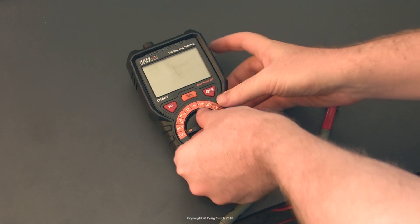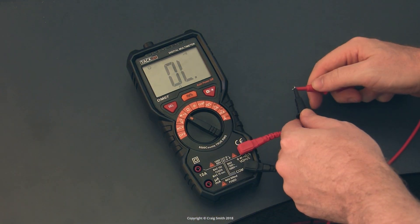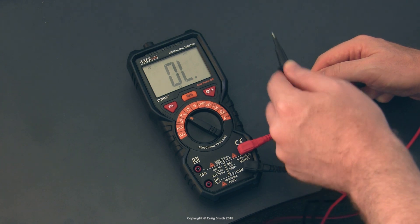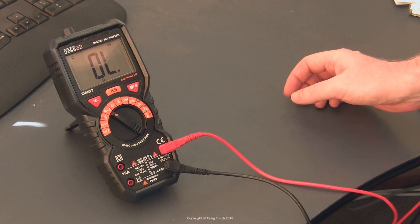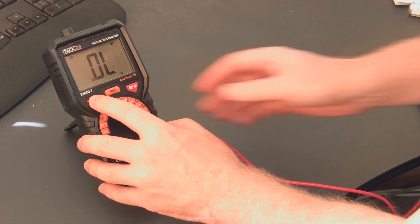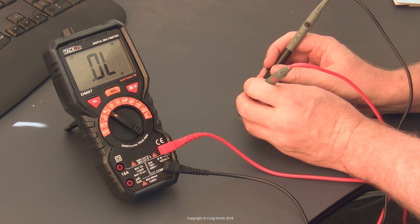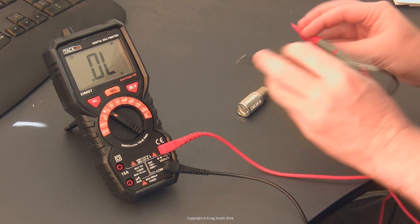It also does a continuity beep test for resistance, but for some reason that mode is on the diode setting. You select between it and the diode voltage by pressing the select button. It does work well. You can also test a diode by measuring its voltage drop using that same dial mode, changing it by pressing the select button — you get a diode symbol up the top and the units change to volts.